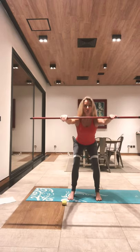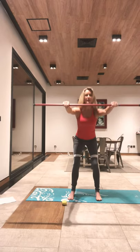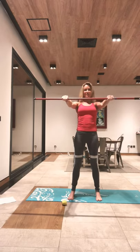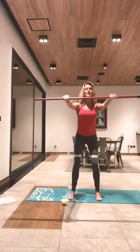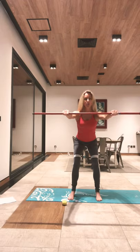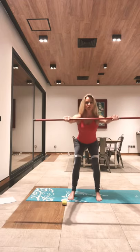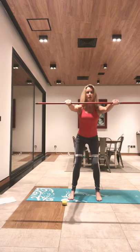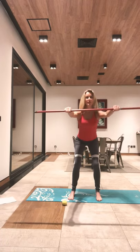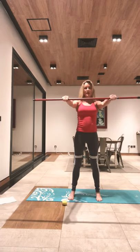Exhale, start to come into your breath and think about your wings — that's your scapula. That's where we want the work to come from. Two more. Can we hold down on this last one? Break that bar, little pulses here. Just sit your bum back in that chair, keep pulsing. Four, three, two, one — and come all the way up.